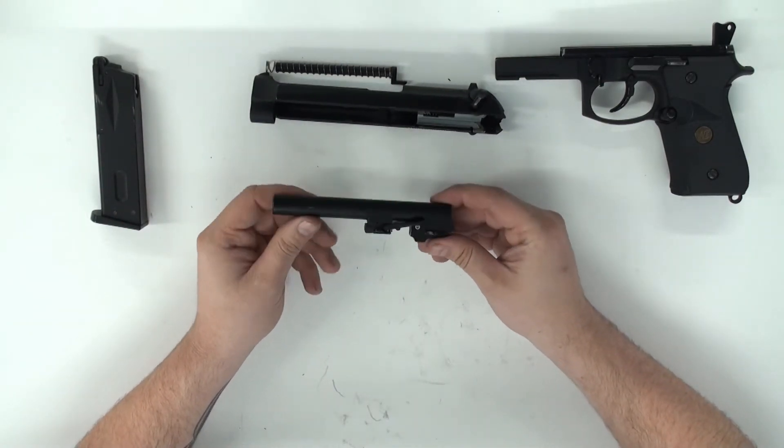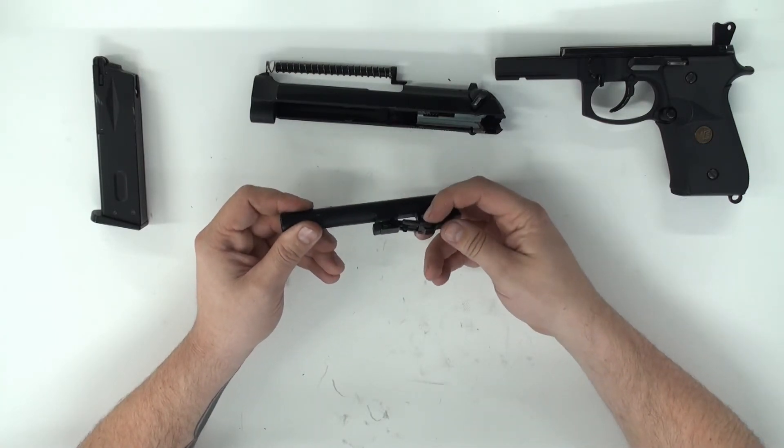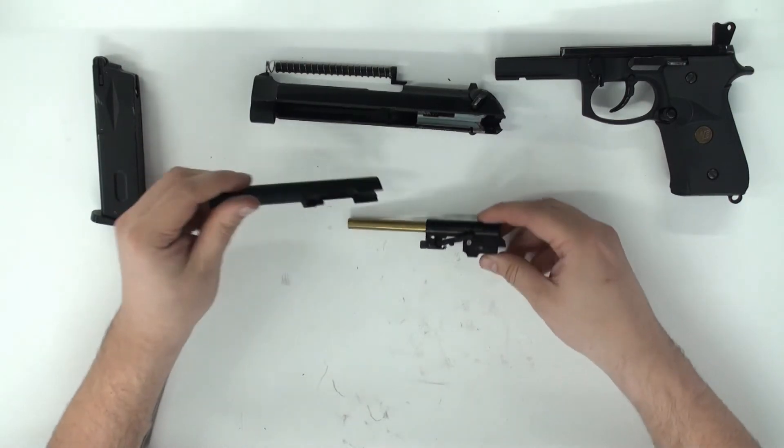To get the inner barrel out of the outer barrel, just compress this very carefully. There's a little arm here and you'll be able to pull out that assembly.